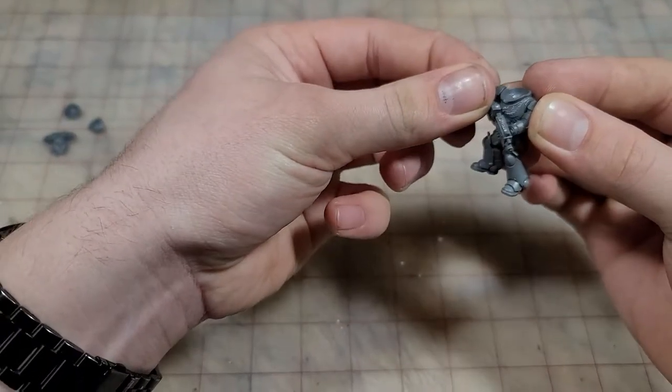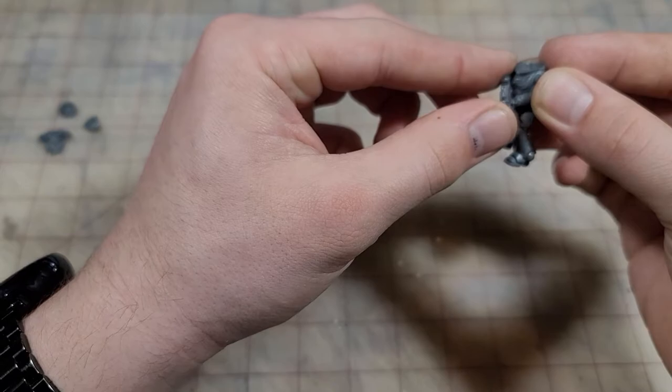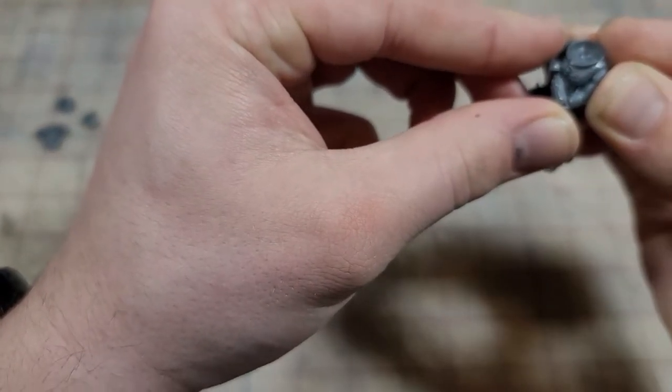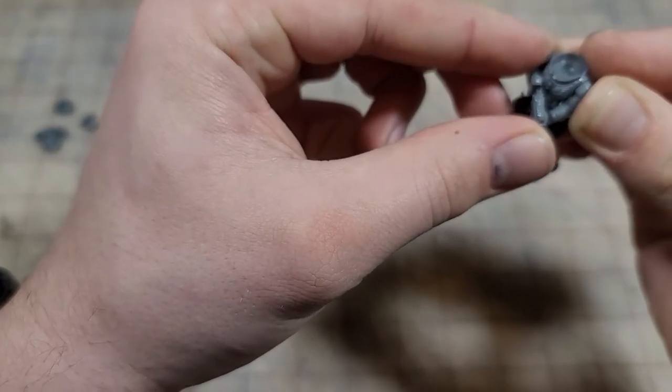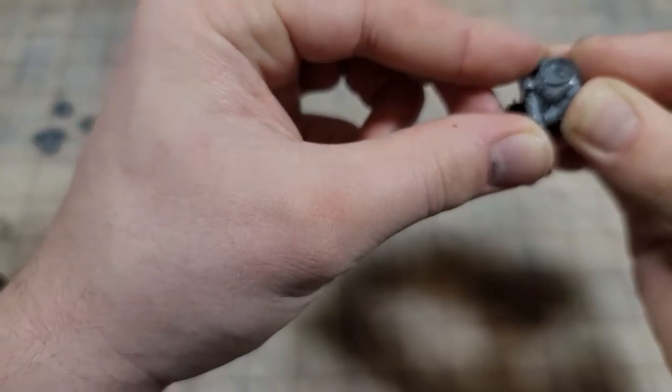With some of the conversion work we're doing, we're actually going to want to put this guy together in subassemblies — meaning we've got the main body, the rifle arm, the head, and the backpack all separate, along with the shoulders too. When you have two-handed weapons, check the fit before you glue anything together. You can use poster tack to keep them in place while you check the fit.